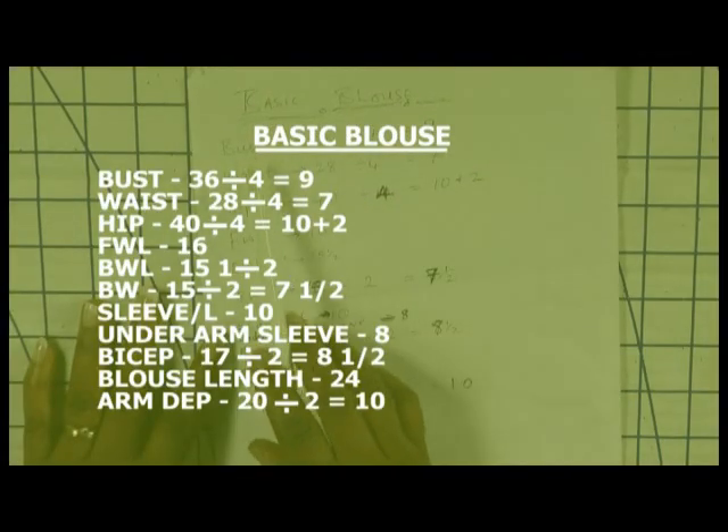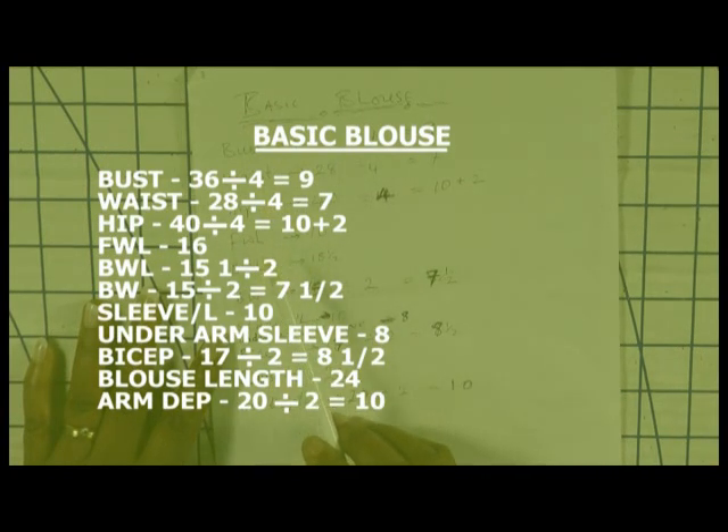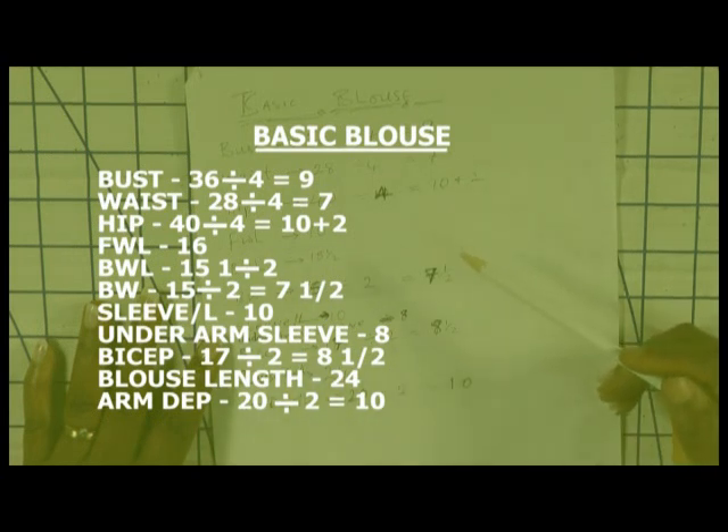For this demonstration of the basic blouse you need a lot of measurements: the bust measurement, the waist measurement, hip measurement, front waist length, back waist length, the back width, sleeve, under half sleeve, bicep, the blouse length, and the hand depth. These are measurements that you really need.